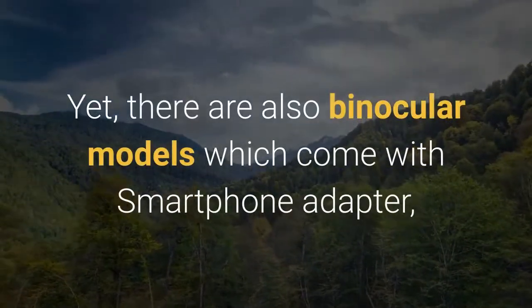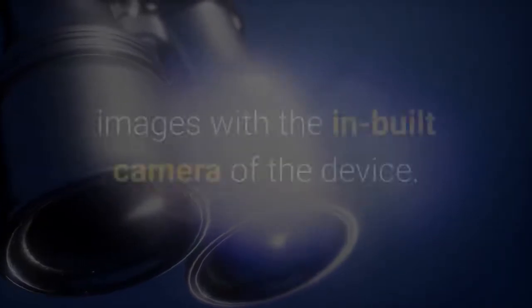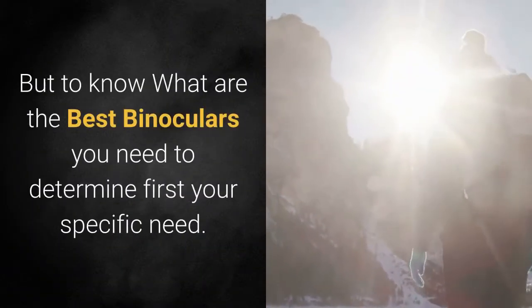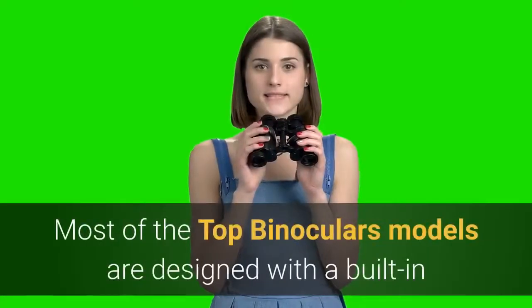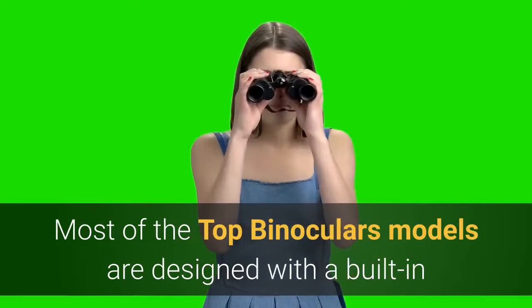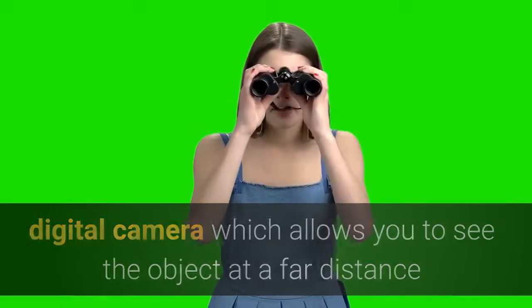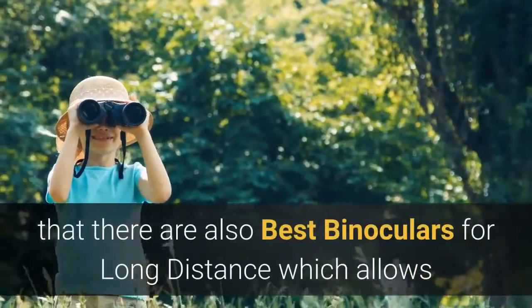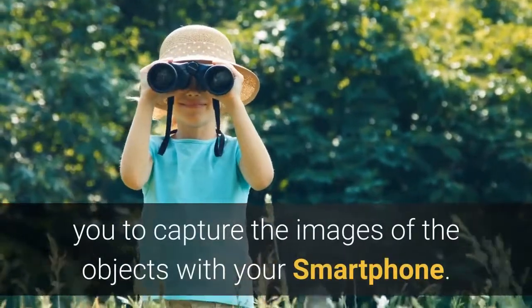There are also binocular models which come with a smartphone adapter, allowing you to mount your smartphone to capture images with the device's built-in camera. But to know what are the best binoculars, you need to first determine your specific need. Most top binocular models are designed with a built-in digital camera, which allows you to see objects at a far distance and capture images simultaneously.